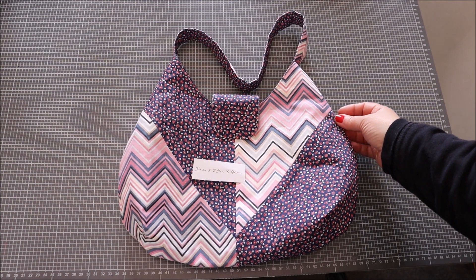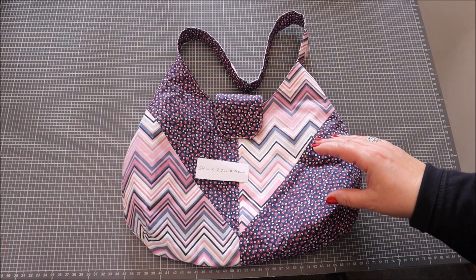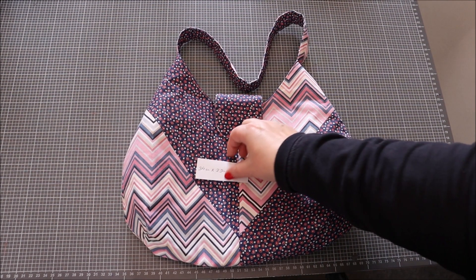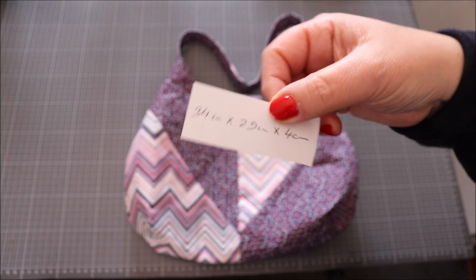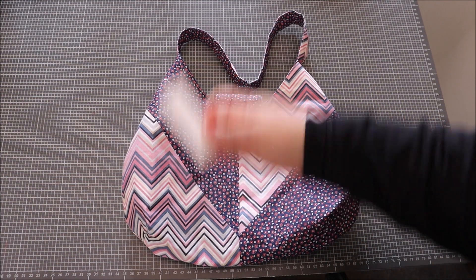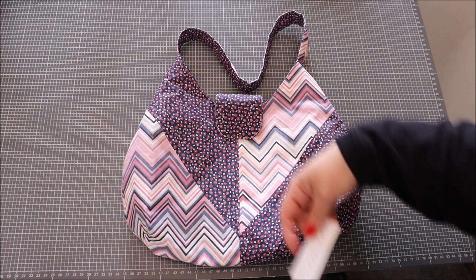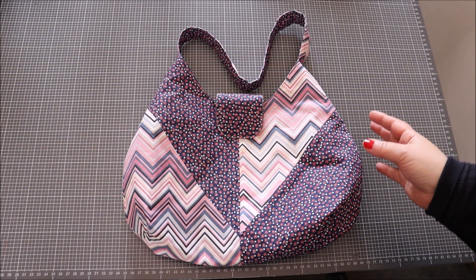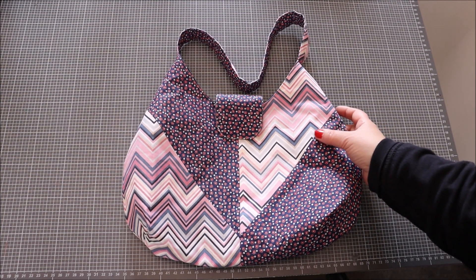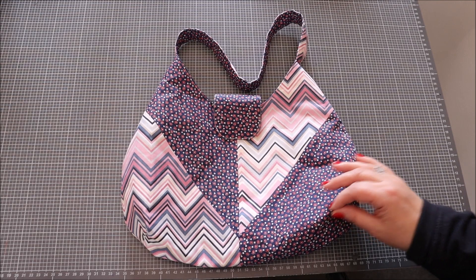Le tuto est maintenant fini. J'espère que ça vous a plu et que vous allez pouvoir réaliser ce genre de sac — c'est vraiment facile. Si vous débutez en couture, c'est justement un tuto pour débutants, mais les confirmés peuvent aussi réaliser de jolis sacs. Il fait 34 cm sur 29 cm et 4 cm de profondeur. Vous pouvez le faire plus grand, les étapes resteront les mêmes. Si vous voulez suivre toutes les nouveautés sur ma chaîne YouTube, n'hésitez pas à vous abonner et à liker, ça fait toujours plaisir. Je vous fais des gros bisous et je vous dis à bientôt pour de nouvelles aventures de couture !